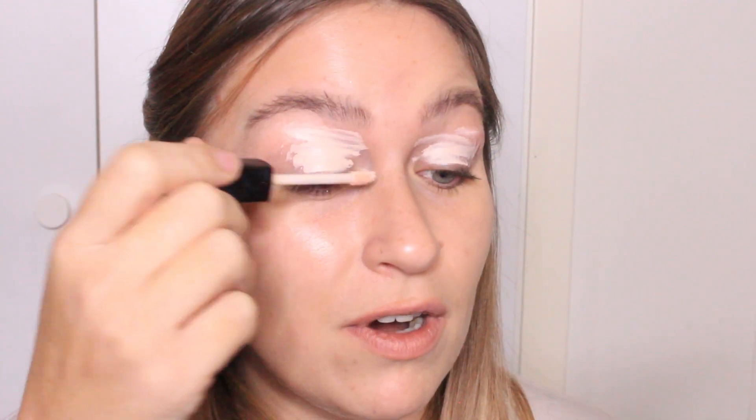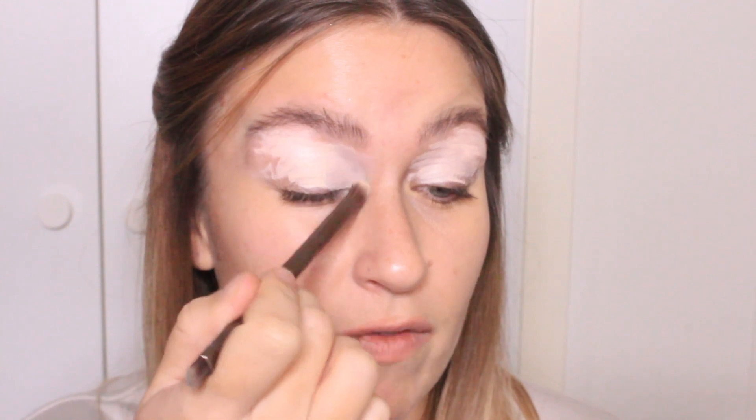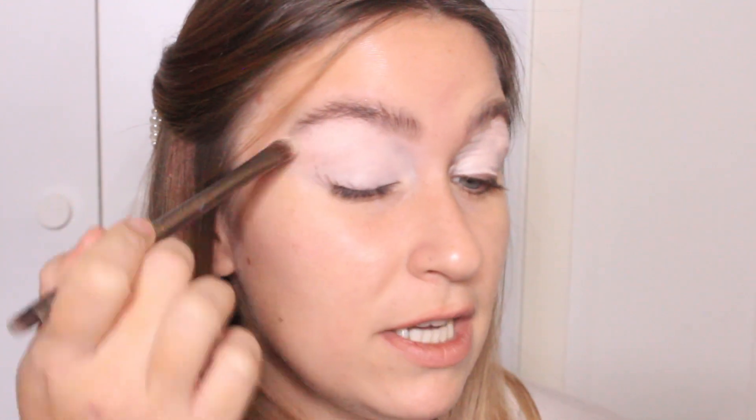I'm going to start by priming my eyes with the Wet n Wild Photo Focus Concealer. If you've ever watched any of my previous makeup tutorials, you know that I love using this to prime my eyes. It has not failed me yet. I have actually put an order in for the P. Louise base and a few other P. Louise products, so when my package arrives I'll be doing an unboxing first impression. And another thing making me really happy today is my clean makeup brushes — I literally just cleaned every single one of my eyeshadow brushes. There is nothing better than the feeling of a clean eyeshadow brush. Do any of you guys hate cleaning your brushes? Please let me know so I know I'm not the only one.